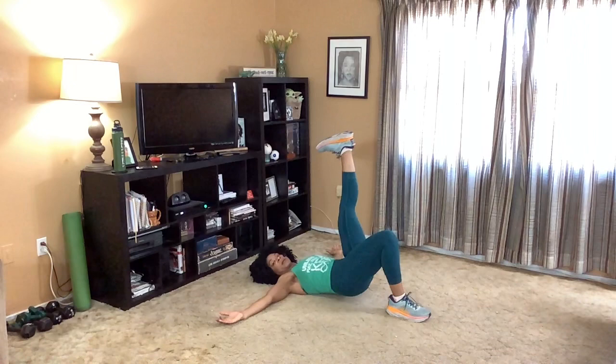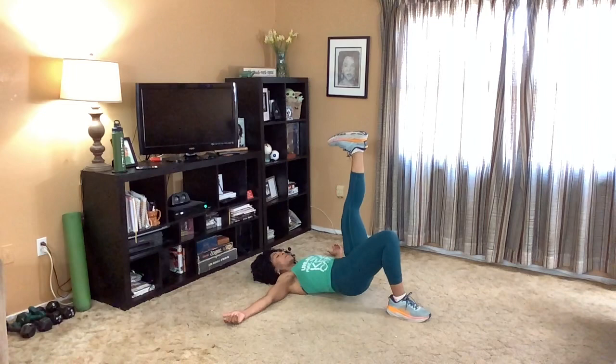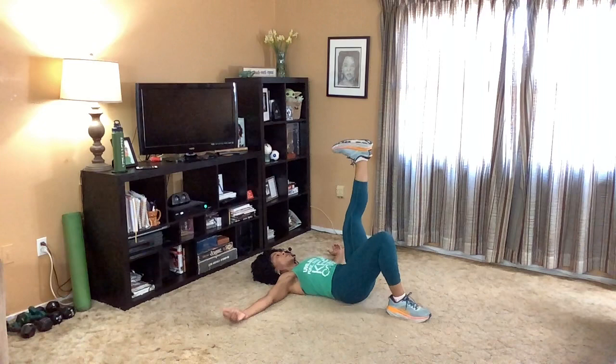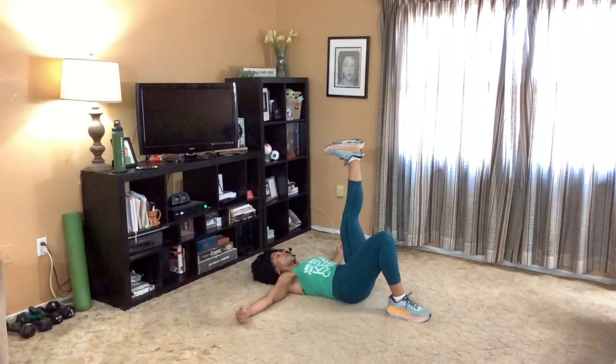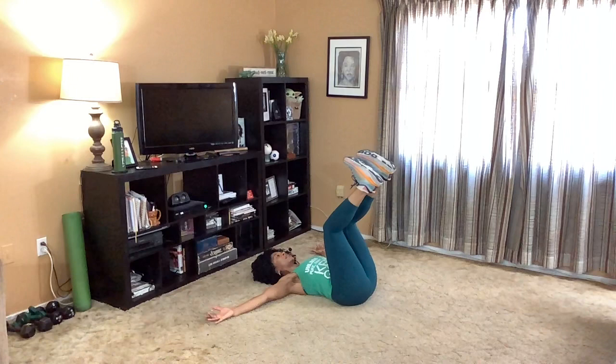Drop it down. Lift up and lower, lift, lower. If you are already subscribed, thank you. And if you haven't, go ahead and make sure you click the bell to get the notification for the next time another video drops. We're doing three more. And for those of you who have already subscribed, that upper body workout we did last week is a great complement to this one. Knees come back into your chest, flex your feet, extend up and hold.